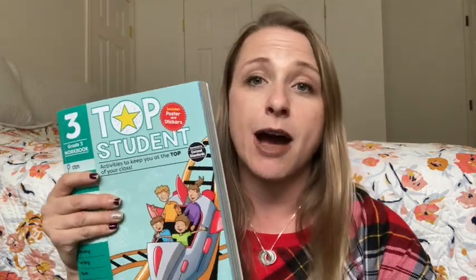In this video, I want to share with you guys a new resource that I just grabbed for my kids. I keep looking down here because I'm going to grab them. Sorry about the shaky camera. So, I purchased these Top Student Resources books from Evan Moor, and I just wanted to show you guys what they look like on the inside in case it's something that you want to use.